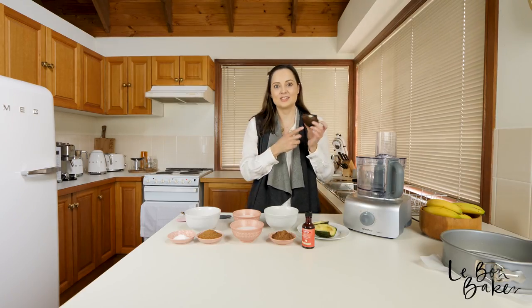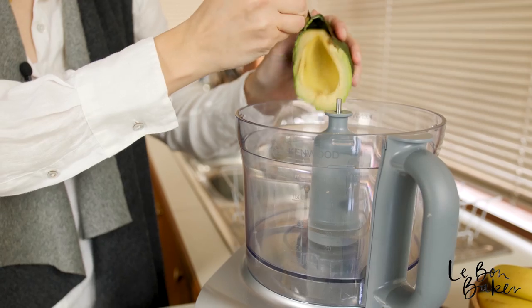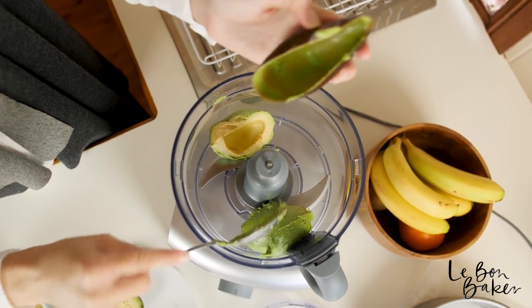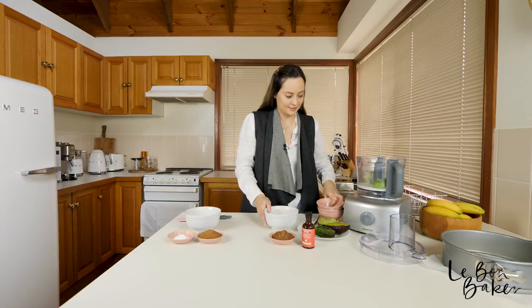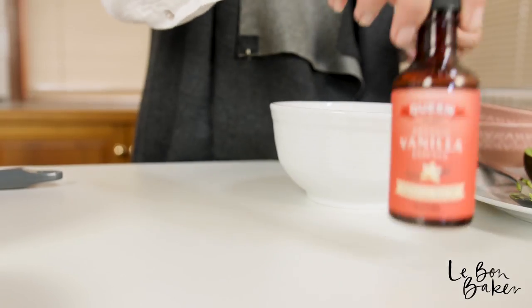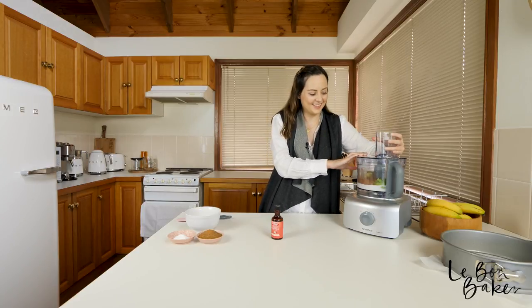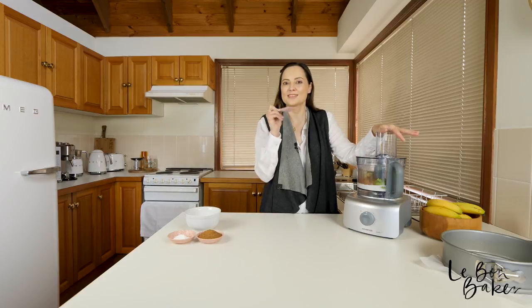One more thing — I'm not going to use the skin, it's just going to be the flesh of the avocado. So we're going to blend this now until it's nice and smooth. We want to get rid of any of those avocado lumps, and you may have to stop and just scrape down the sides halfway.